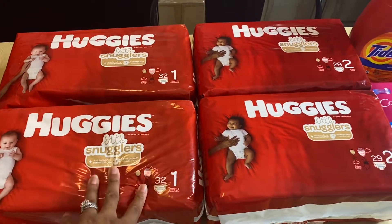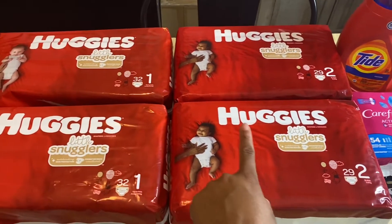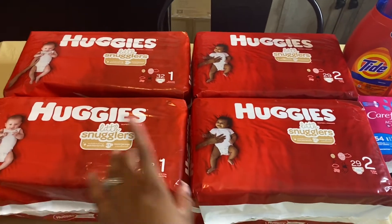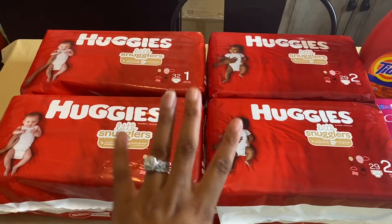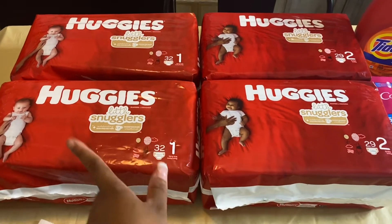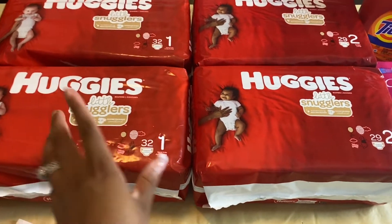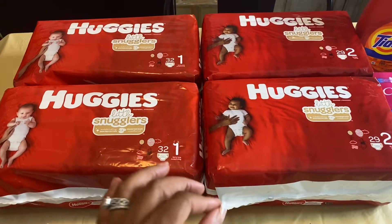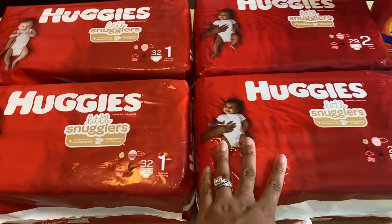When you buy two you receive $5 in bonus cash — I bought four, so I got back $10. When you spend $20 you receive $5 in bonus cash, and since I spent $35.96 I spent $20 once, so I received $5 for that. Total bonus cash received was $15. So $23.96 minus $15 in bonus cash brought my total down to just $8.96 for all four packs, or $2.24 each.